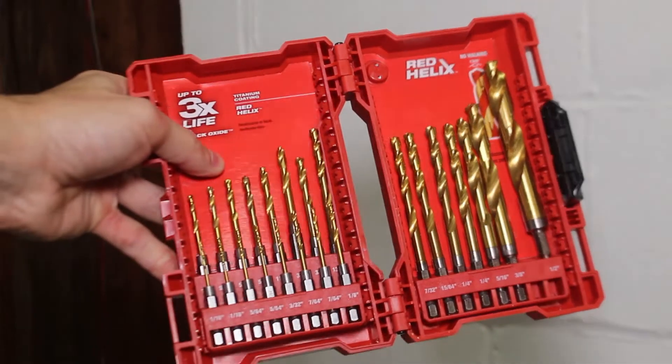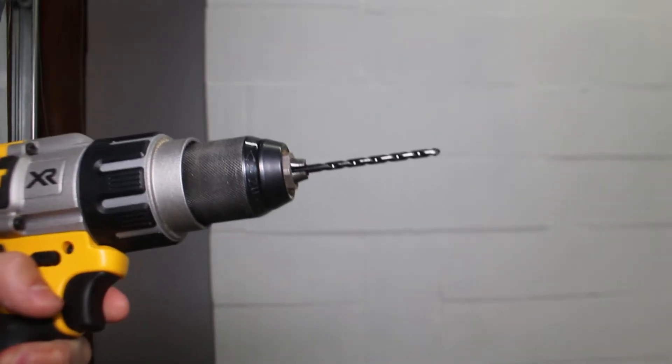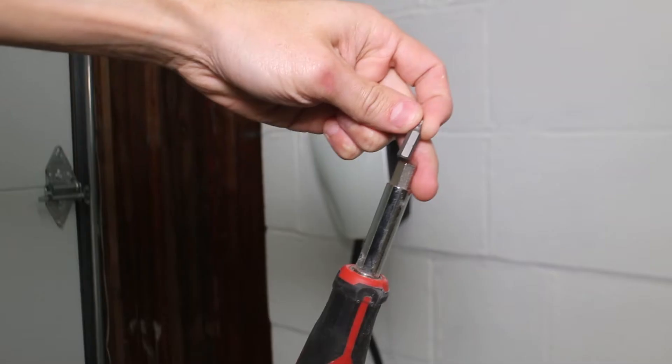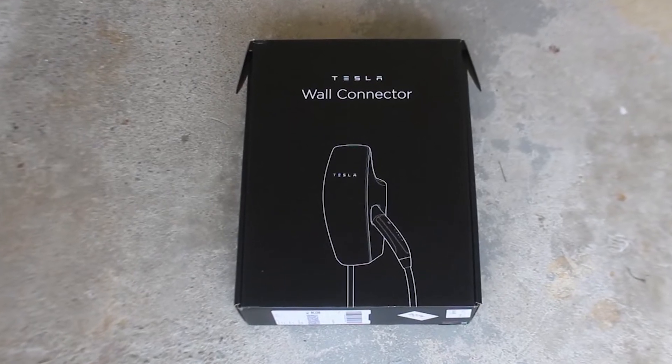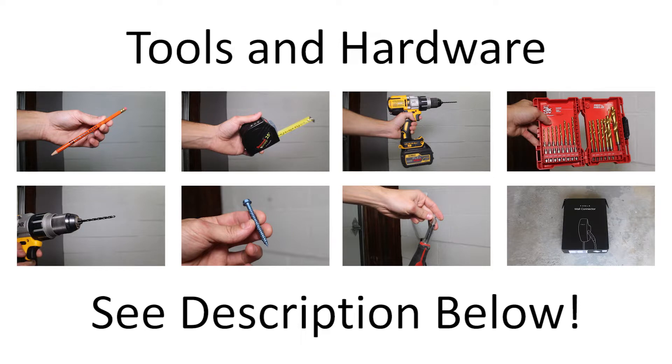The quarter inch regular drill bit, a 3/16 inch masonry cement drill bit, quarter by two and a quarter masonry screws, a screwdriver with replaceable bits, and of course a Tesla Gen 3 wall connector. All of the tools and hardware discussed in this video are linked below in the description, so make sure to check that out.